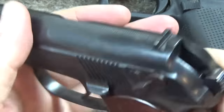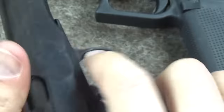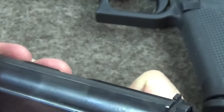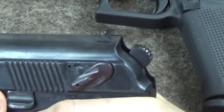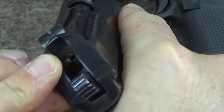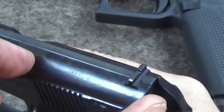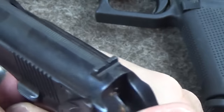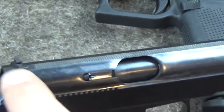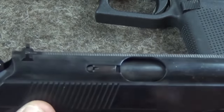Another example is the Makarov. This is interesting because there's no rebounding striker — in fact the striker on this is always protruding from the slide. It serves as a loaded chamber indicator because the back end of the striker only protrudes when there's a cartridge in the chamber. It uses a rebounding hammer instead. And it is absolutely impossible, because of this rebounding hammer, to end up in a situation where you've got the hammer in contact with the striker — because if it's already in contact, inertia has got no run-up. There's nowhere for it to go.